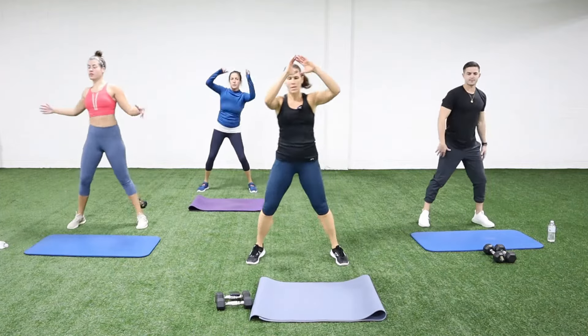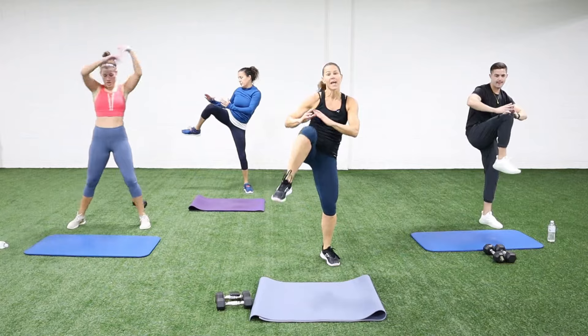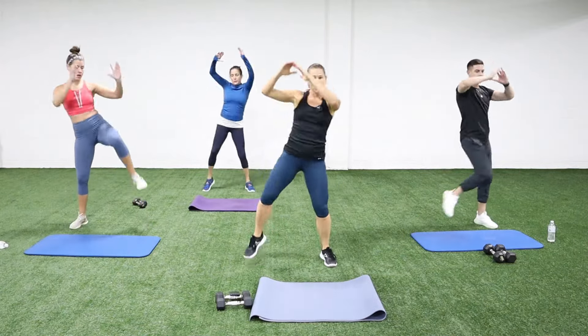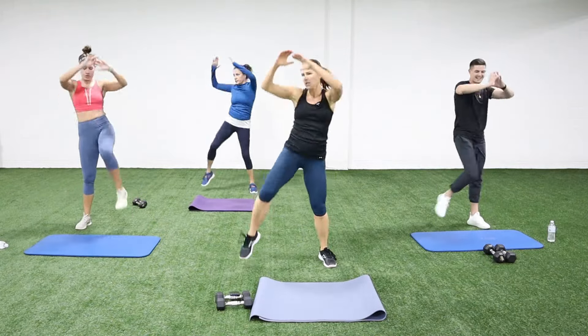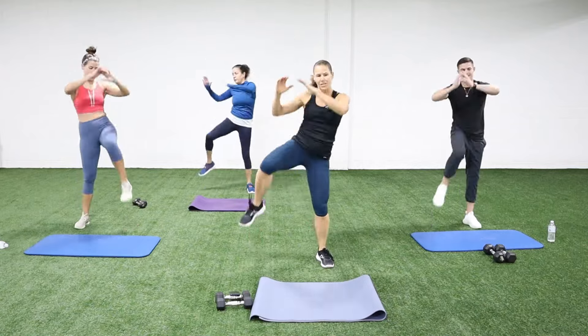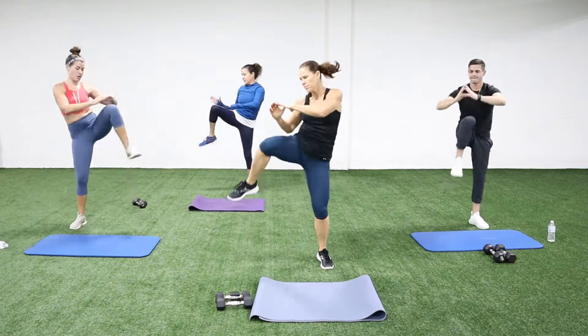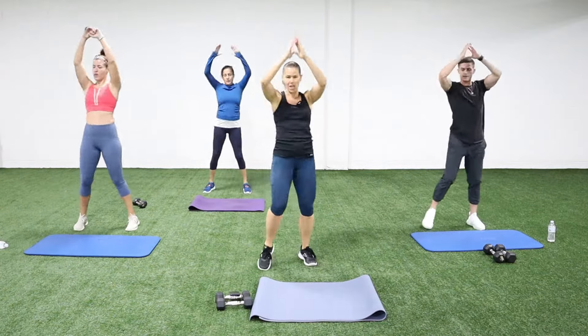We're going to take this into knees coming up — just start to pull the knee up. They could be wide, they could be narrow, you could even change them. You can use the arms even more. We're going to get the obliques warm and stretch out the back a little bit. You can also do some front knees — just change it up a little bit.